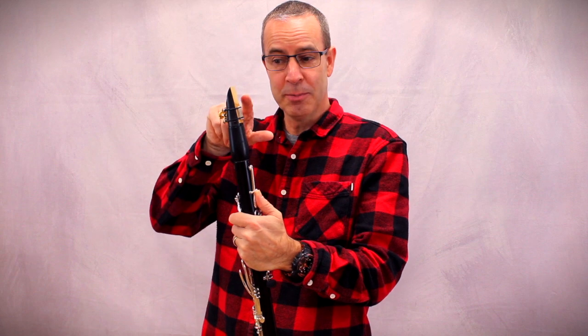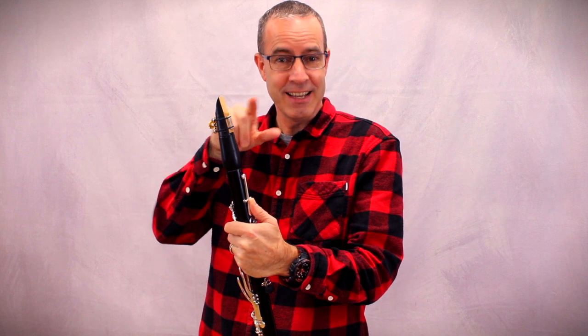Jetzt haben wir unser Blatt hier drauf auf das Mundstück befestigt — now we have attached our reed to the mouthpiece. Jetzt wird das Klarinette sehr schön klingen — now the clarinet will sound very beautiful. Und ich spiele jetzt den tiefsten Ton auf der Klarinette — and now I will play the lowest note on the clarinet.